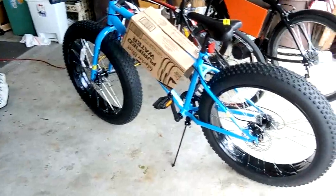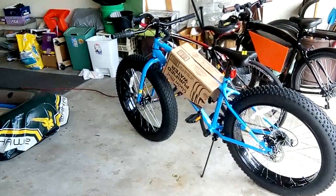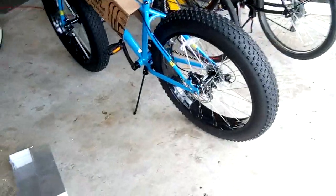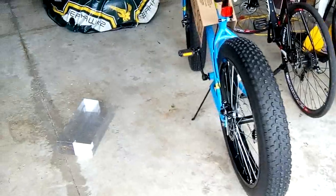So here is the fat bike. It's a Mongoose 26-inch, 4-inch wide fat bike tire. Quality is decent.